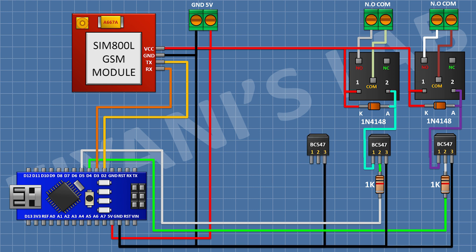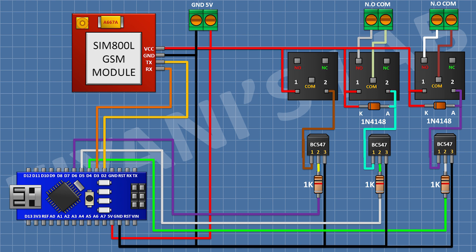Then I connect another BC547 transistor with pin 3 to ground, a 1K resistor from pin 2 to D6 of Arduino, and a 5V relay with one coil pin to transistor pin 1 and the other coil pin to 5V of Arduino. Then I connect a 2-pin terminal block from the common terminal to the normally open terminal of the relay. Then I connect a 1N4148 diode with cathode to 5V of Arduino and anode to pin 1 of the transistor.